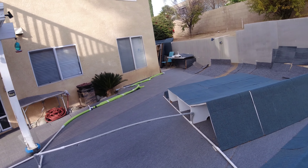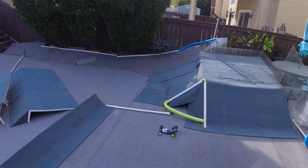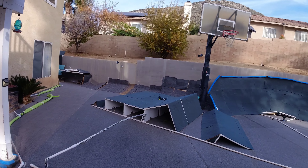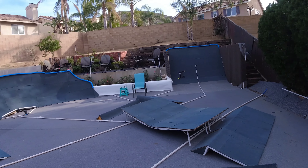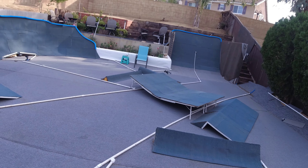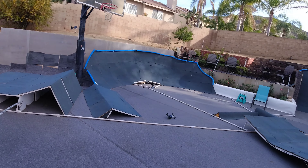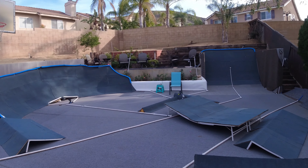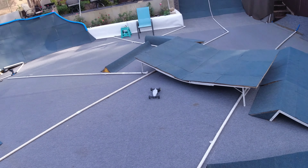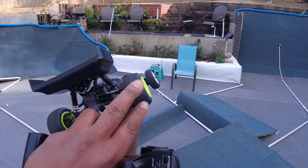Man, this car is so light. I feel like this car needs different tires, possibly. Maybe a re-glue — they just seem very soft and extremely worn. On the side right here, I'm not sure if that's normal, but it's extremely soft.